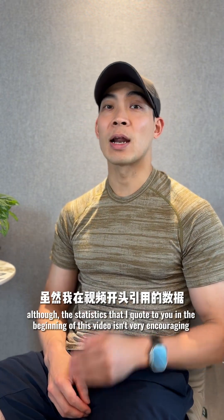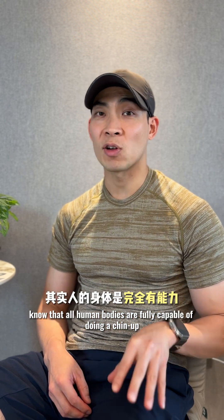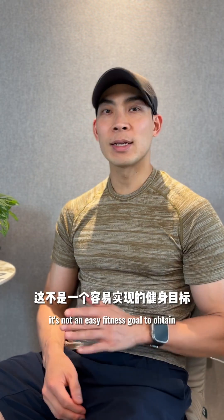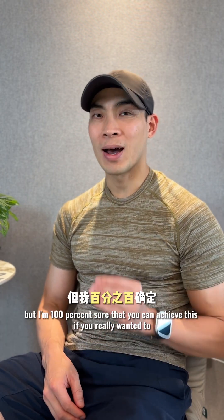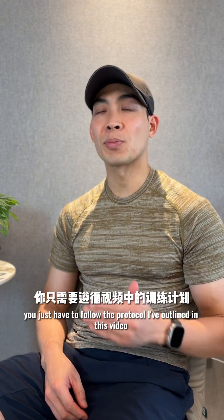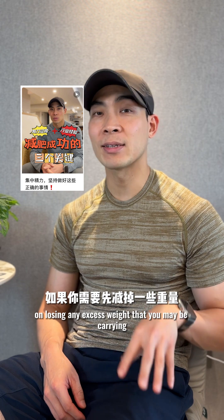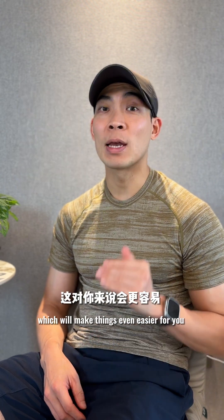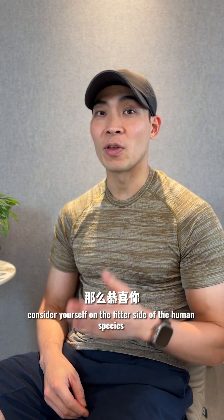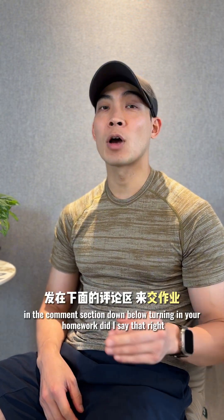Although the statistics I quoted at the beginning of this video aren't very encouraging, know that all human bodies are fully capable of doing a chin-up, especially if you build up the muscular strength you need. It's not an easy fitness goal to obtain, but I'm 100% sure you can achieve this if you really want to. Just follow the protocol outlined in this video, and also check out my other videos on losing any excess weight you may be carrying, which will make things even easier. If you do end up doing a chin-up, consider yourself on the fitter side of the human species. Post a photo of your chin-up in the comments below!